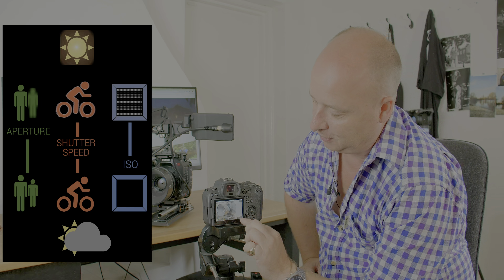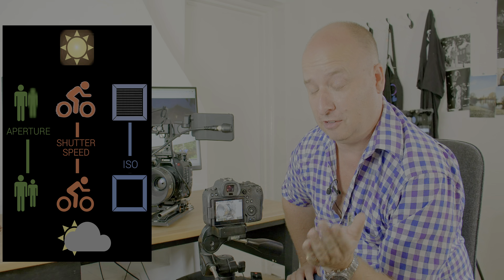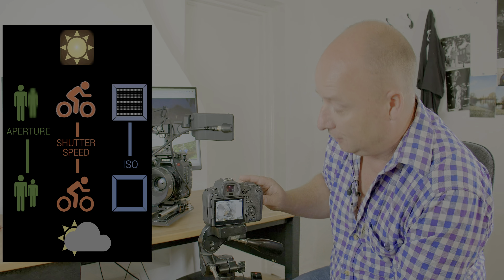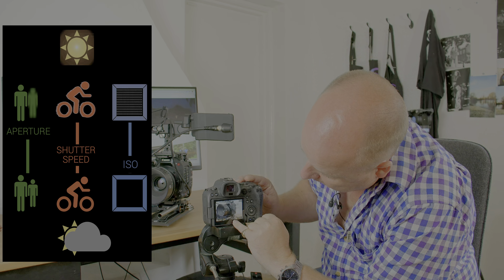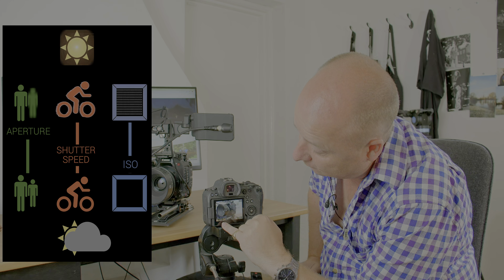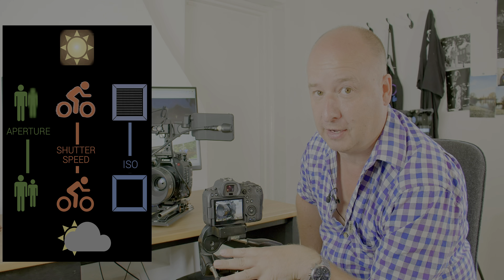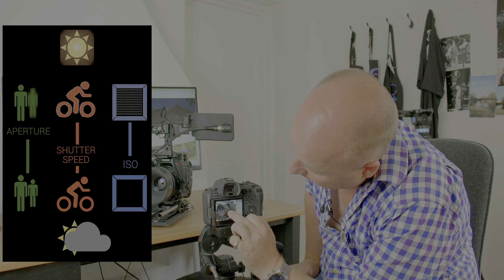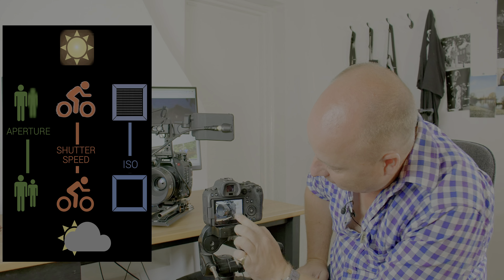The depth of field needs to be just that thickness so you only see the '50' and everything else is out of focus, so we're going to drop the aperture right down to f1.8. Now at ISO 100 we have gone super bright — we're now overexposed. So we need to increase the shutter speed until our light meter is sitting in the middle, which brings us to 1/20th of a second. We now have the '50' on that camera in focus and the rest out of focus, so if I take that shot we have exactly what I want.